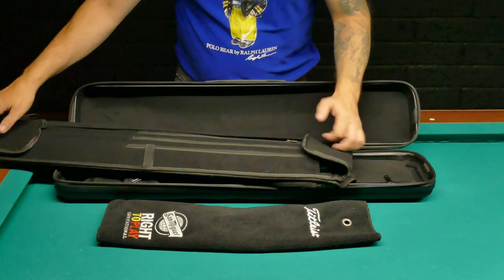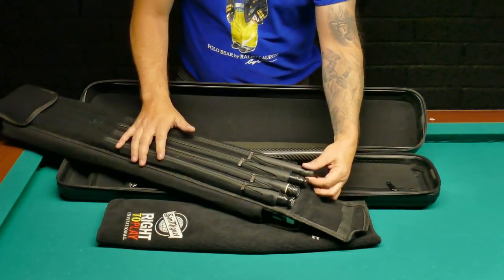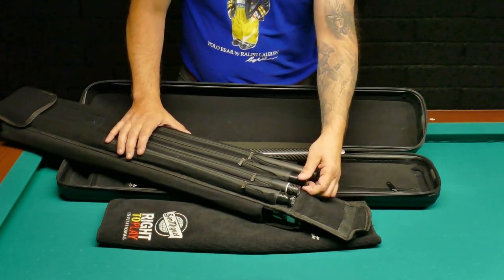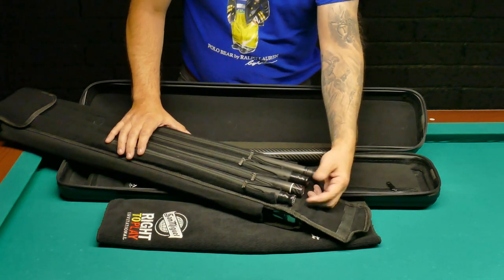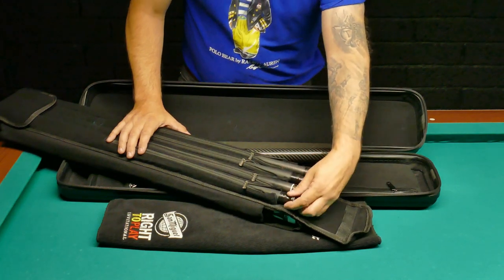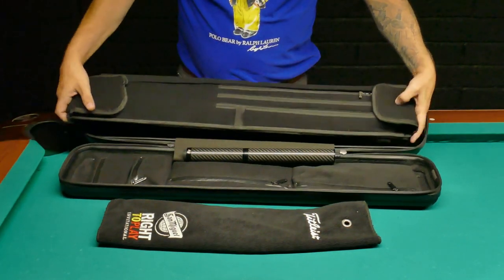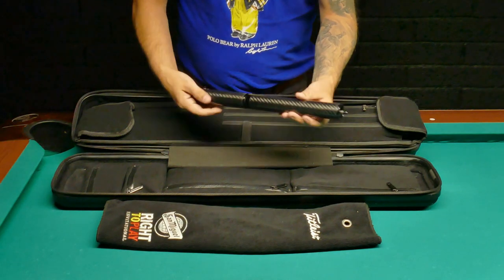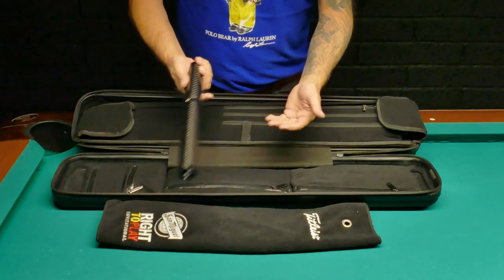My sleeve holds four shafts. I've got two playing shafts right now — J Flowers and the Blackout from Jacoby. As backup I've also got a playing shaft from Go Customs, and obviously the break shaft from J Flowers as well. I also have two extensions because I'm just a short fellow — 5'11" or whatever — so I have to use them.